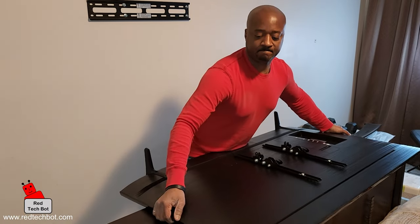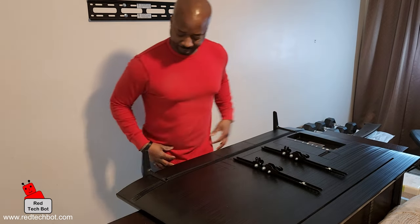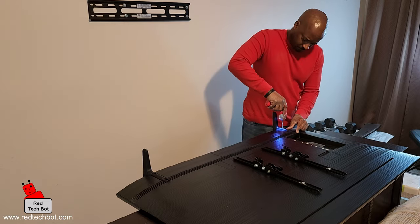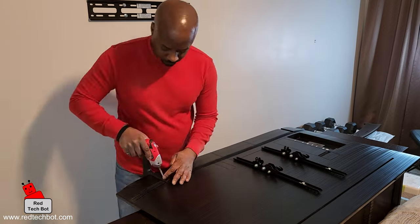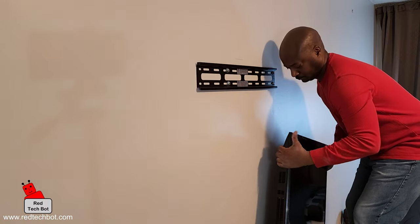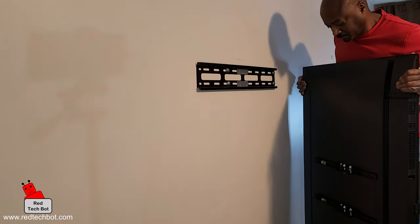Time to take off the feet from the TV since we're going to wall mount it. I recommend you have two people doing this. I'm used to doing it by myself, but I strongly recommend having two people when you wall mount the TV. It's a bit of a workout, but it was fun anyway.